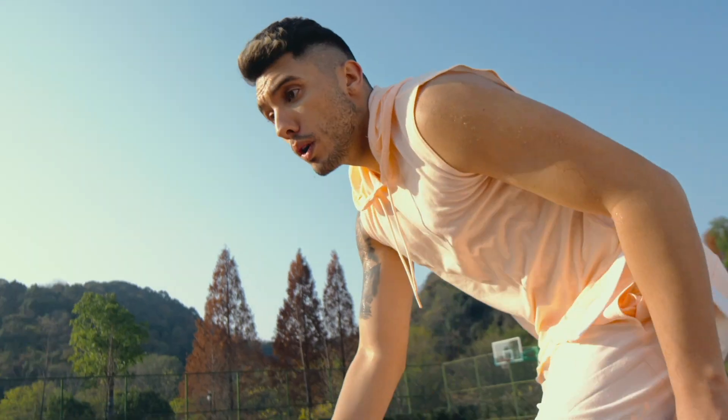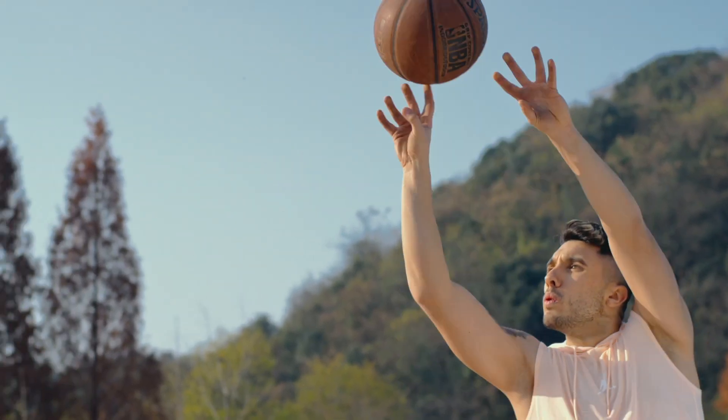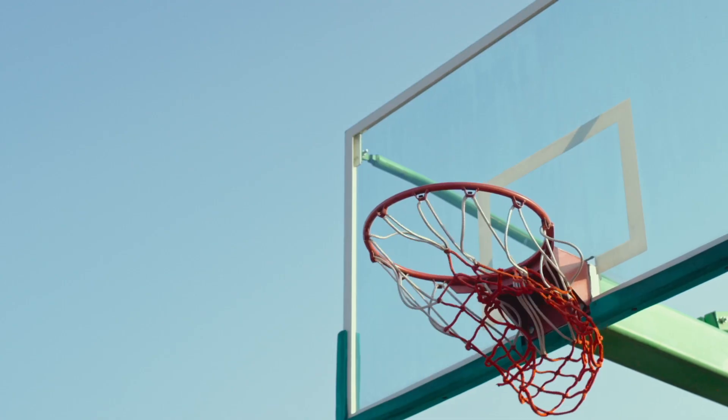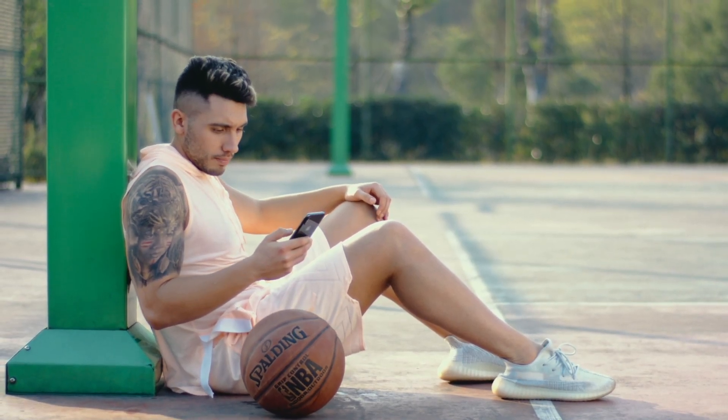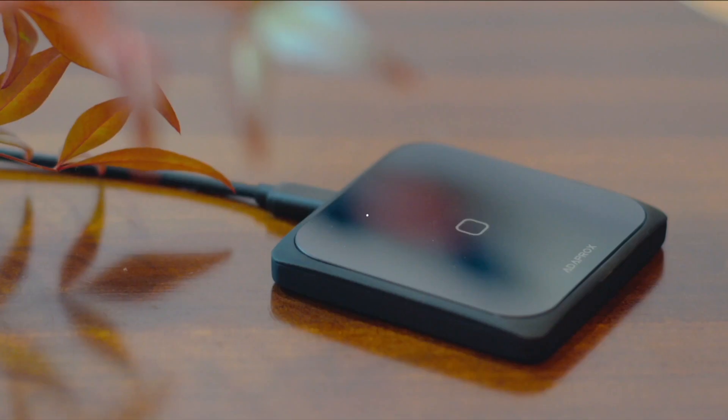In addition to voice control, there is also remote control. What if you feel too hot after exercising and want to turn on the air conditioner before you get home? Adaprox Bridge can bring all your FingerBots online, allowing you to control them from anywhere, at any time.